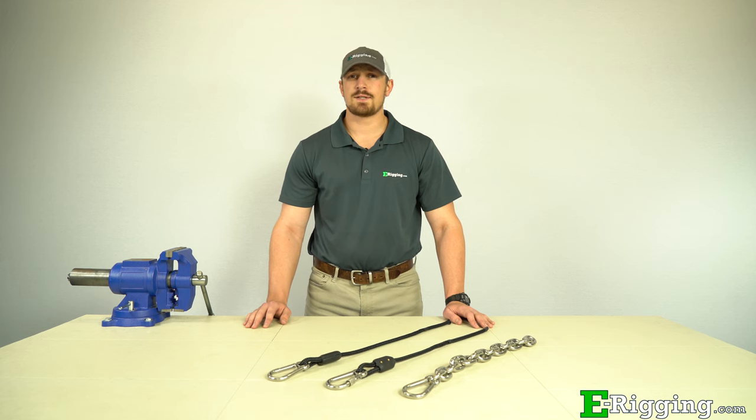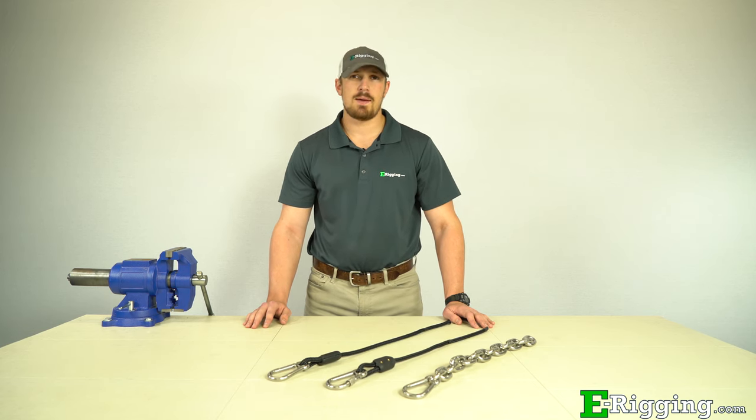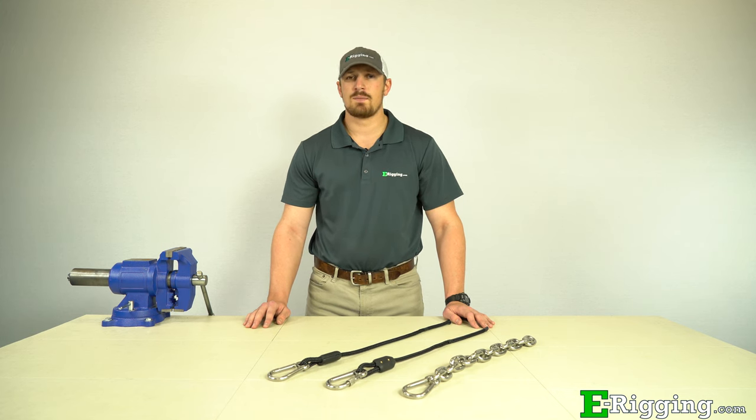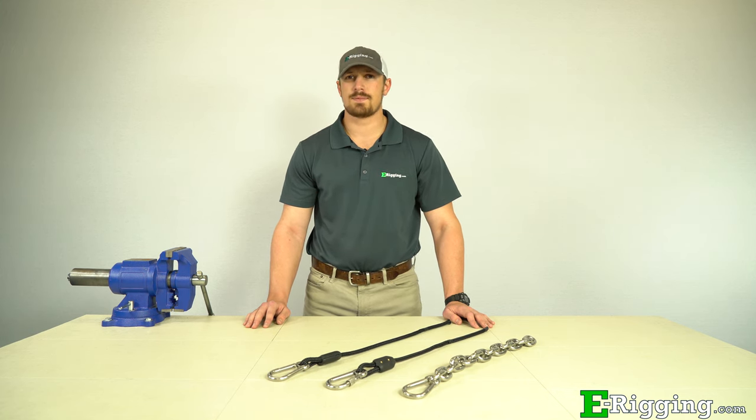We hope this video has answered any questions or concerns you might have about the proper selection of SnapLinks for your application. If you have any further questions, please feel free to contact us on our website, and please subscribe to our YouTube channel for more information on various rigging topics. I'm Tyler with E-Rigging, thanks for watching.